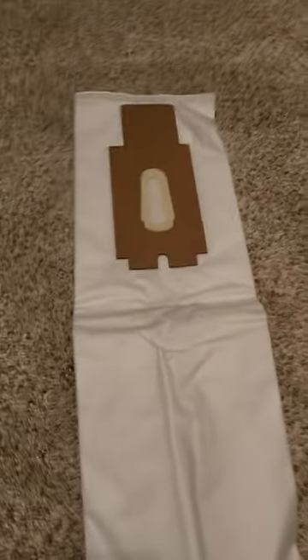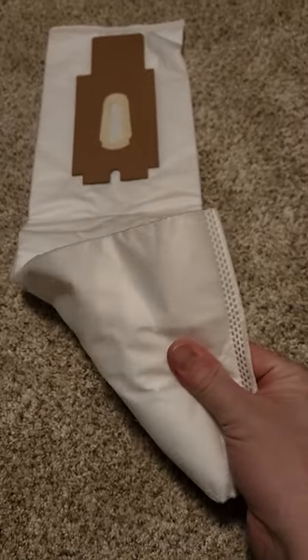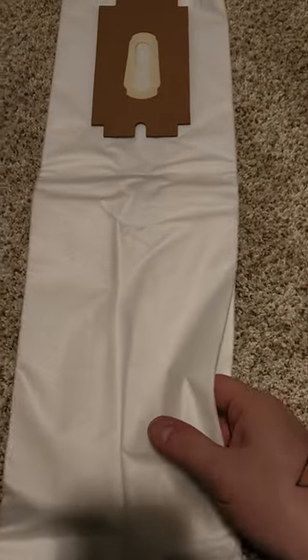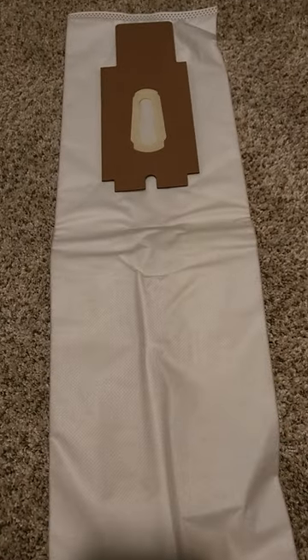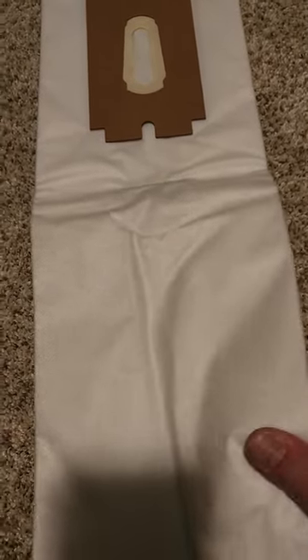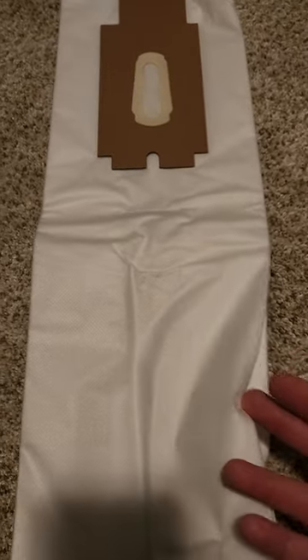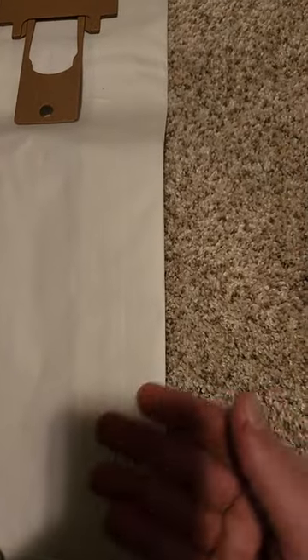Now let's move on to the cloth bag. The cloth bag is a lot stronger than paper — these ones don't tear easily and they can hold more weight than a paper bag. Not only that, but they also help keep the air more clean because the bags are so thick that nothing can pretty much escape from them — no allergens, no germs coming out.